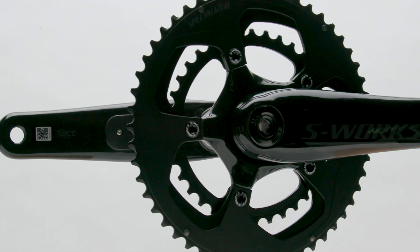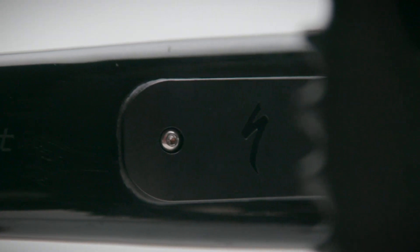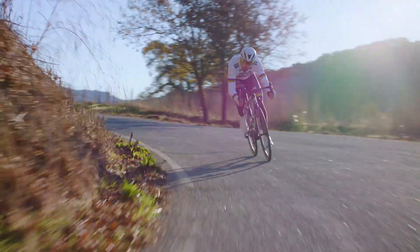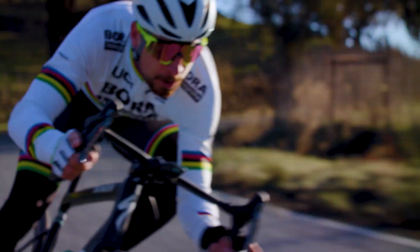Adding a power meter only adds 15 grams per side. The S-Works Carbon and Shimano Ultegra Ace crank sets have dual side power meters. The power cranks are also offered as single arm upgrades for the left side of the Shimano 105 and Ultegra crank sets.